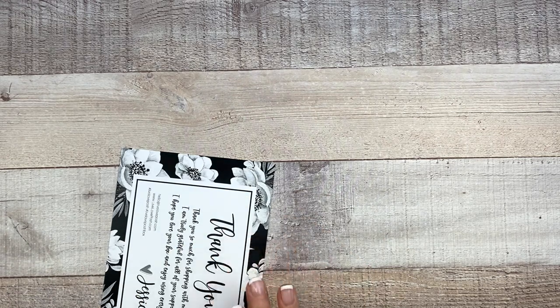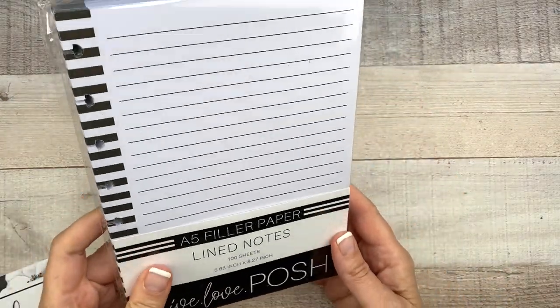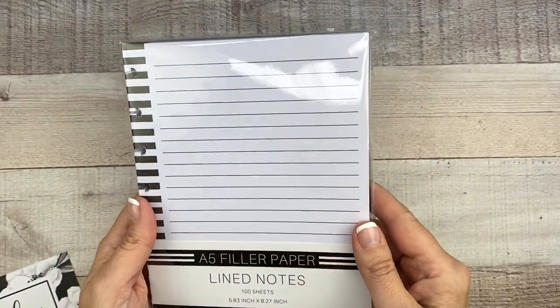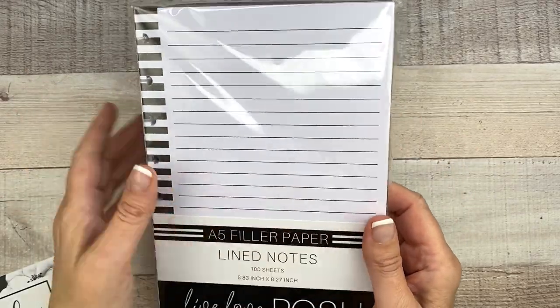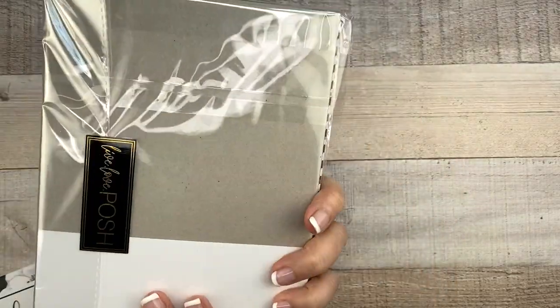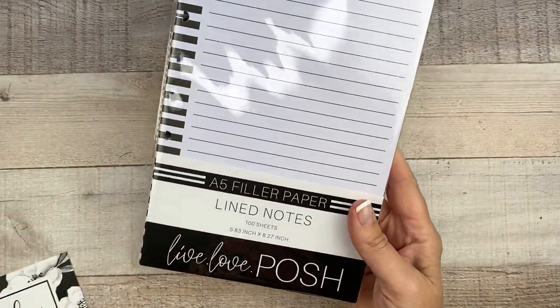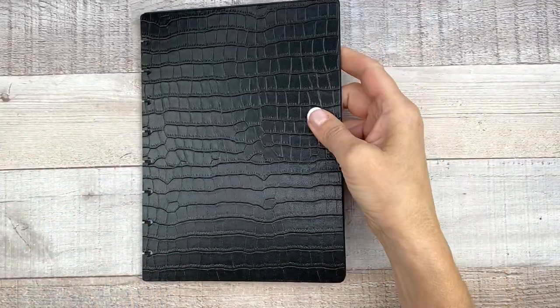Next up we have one lined Posh Paper Pack — 100 sheets. I'm not going to take this out since it's filler paper, but this is perfect. I like how the lines are kind of dark. You can just throw this in your planner and write whatever list you need, or anything. I think this is great.